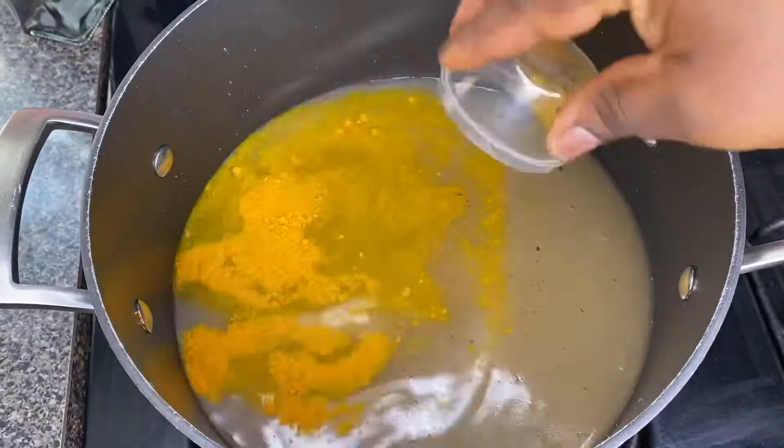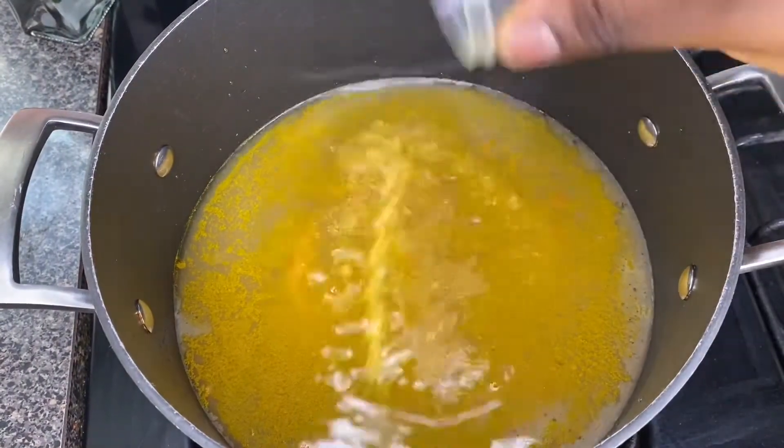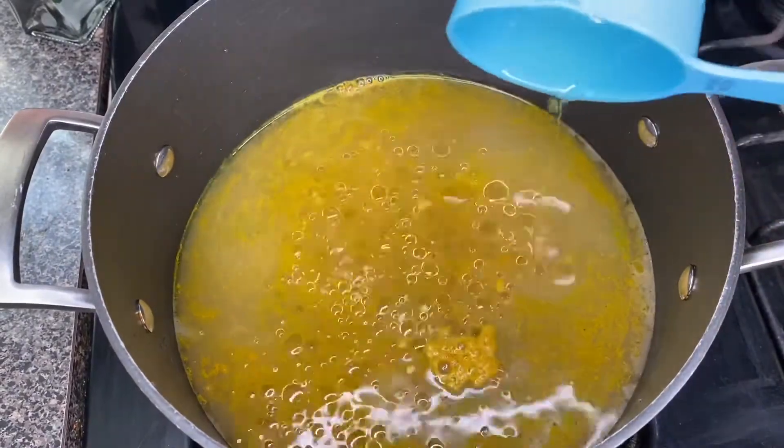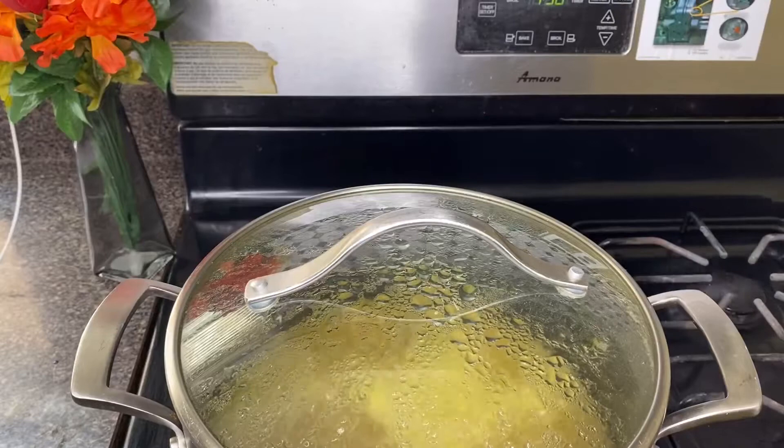Pour your curry powder into the water, add the seasoning cube, then add a half cup of vegetable oil. Then cover it to bring the water to a boil.